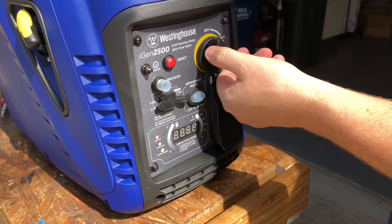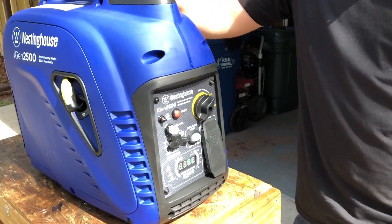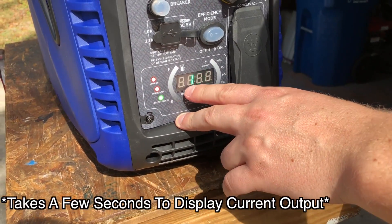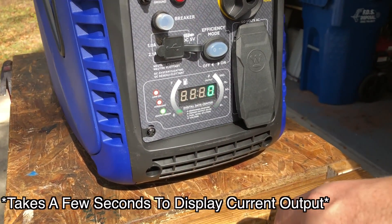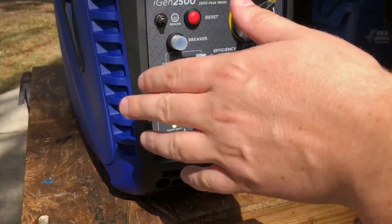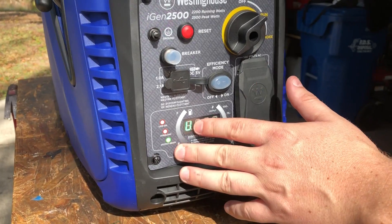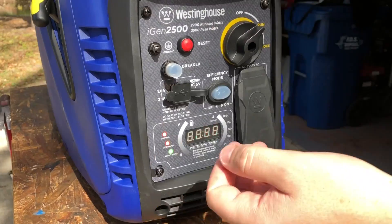Let me fire this up so you can see that LED display. As I was mentioning, you'll see the LED display on the front showing 120 volts output. It also gives you run time so you know how much fuel you have left based on your current load — that will fluctuate based on your load. This is the biggest difference on the 2500 compared to the iGen 2200 or the iGen 2000.